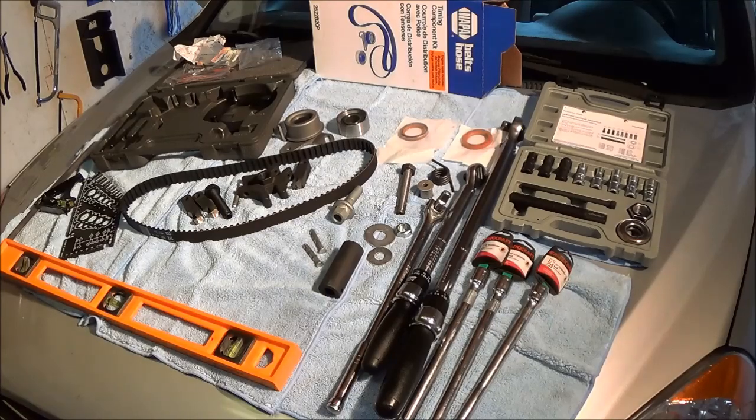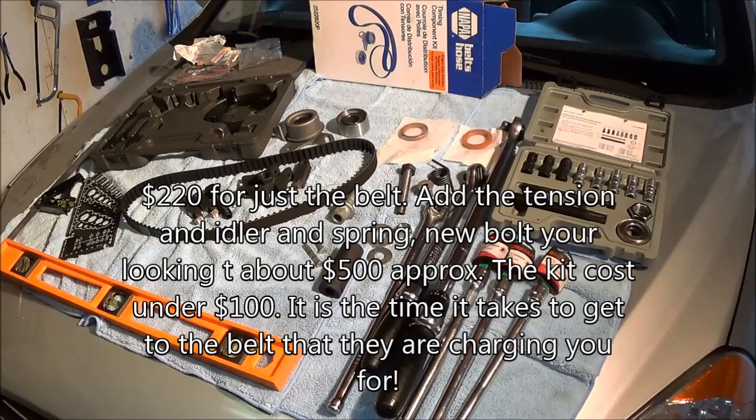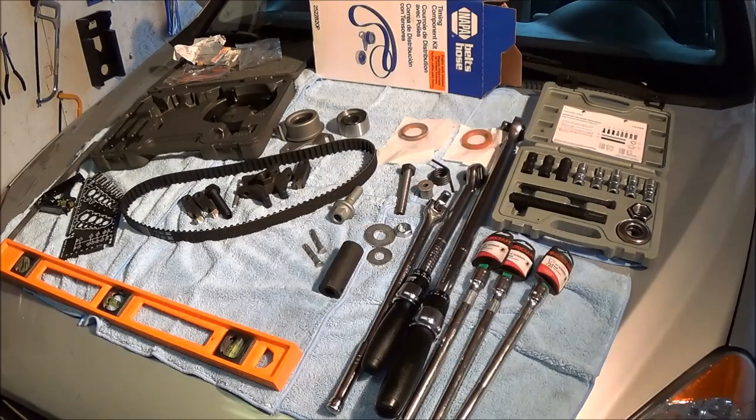Hyundai charges $220 to $240 for this, and it just includes the timing belt change. Today I'm going to change the tensioner, the idler pulley, the harmonic balancer bolt, tensioner spring, tensioner bracket, timing belt. And I'll show you how to change the water pump and the cam and crankshaft seals as well.